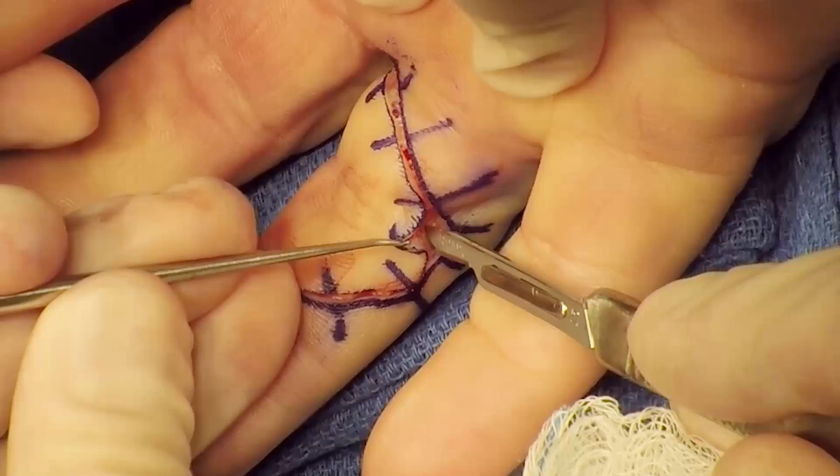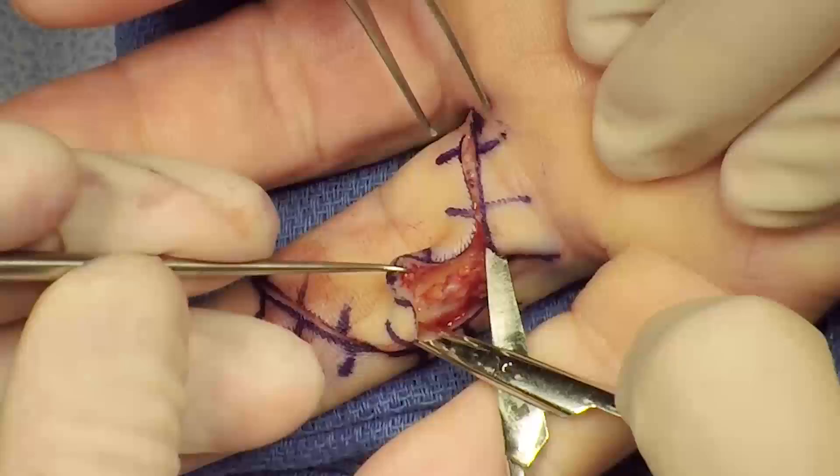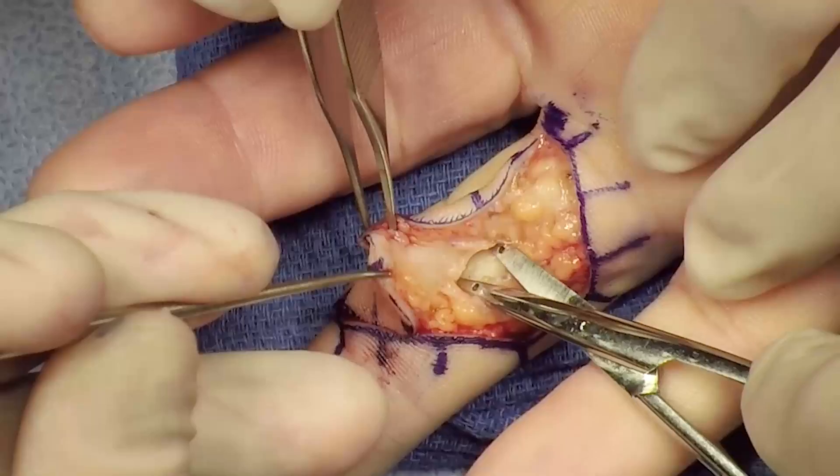Using sharp dissection, the flap is elevated superficial to the neurovascular bundle. The neurovascular bundle is identified and the dissection is taken down to the flexor sheath.